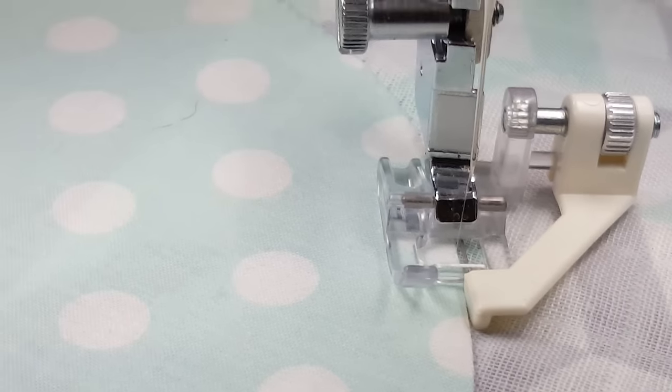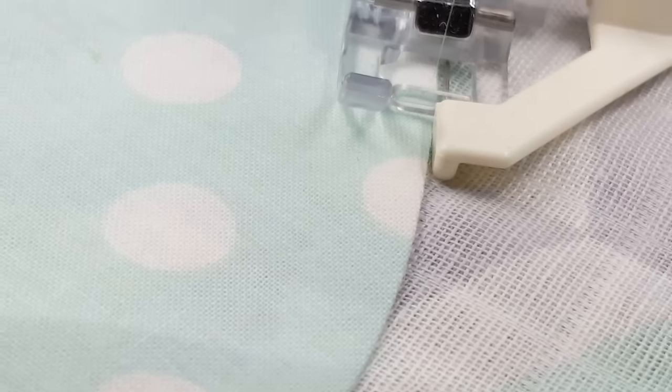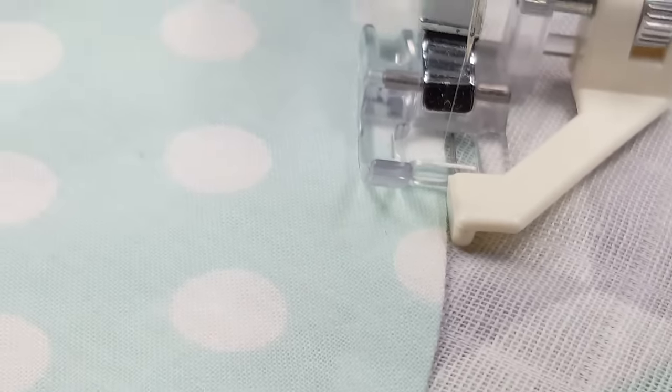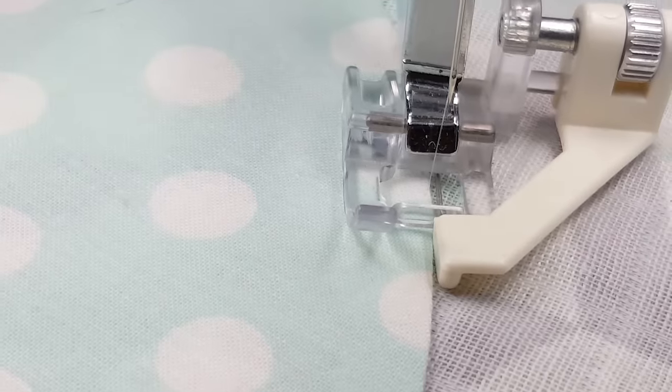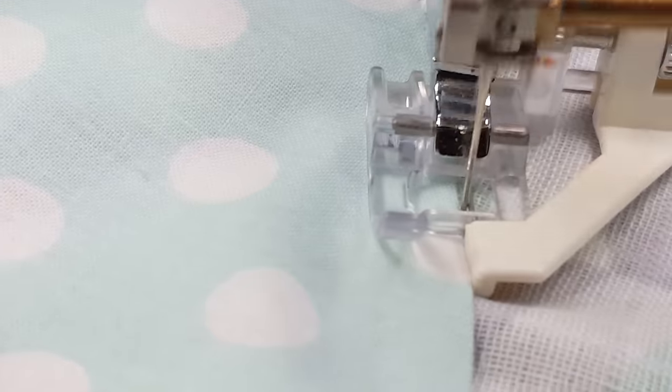This is the satin edge foot and I'm using it for needle turn applique. I have the fabric glued down using a water soluble basting glue we offer, and the machine is set at a one millimeter stitch width.